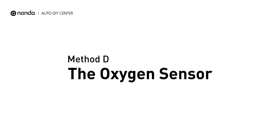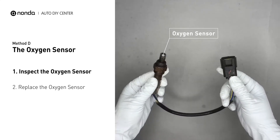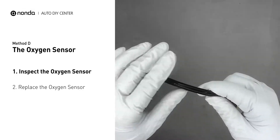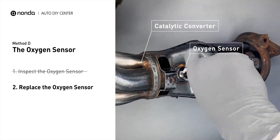Method D: The oxygen sensor. This oxygen sensor is located right after the catalytic converter. Bank 1 is on the side with cylinder number 1. Sensor number 2 is usually the downstream oxygen sensor behind the converter. Visually check the oxygen sensor's electrical connections, wire harness, and metal tabs for any damages. If damages are found, then replace the oxygen sensor.